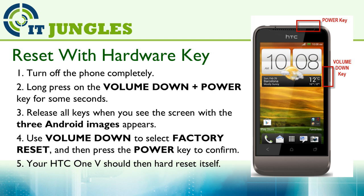Release all the keys when you see the screen with the three Android images appear. Then use the Volume Down key to navigate to the Factory Reset option, and then press the Power key to confirm.